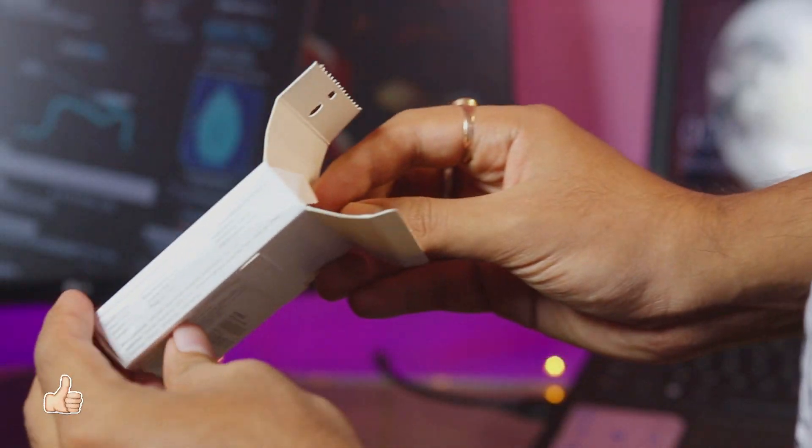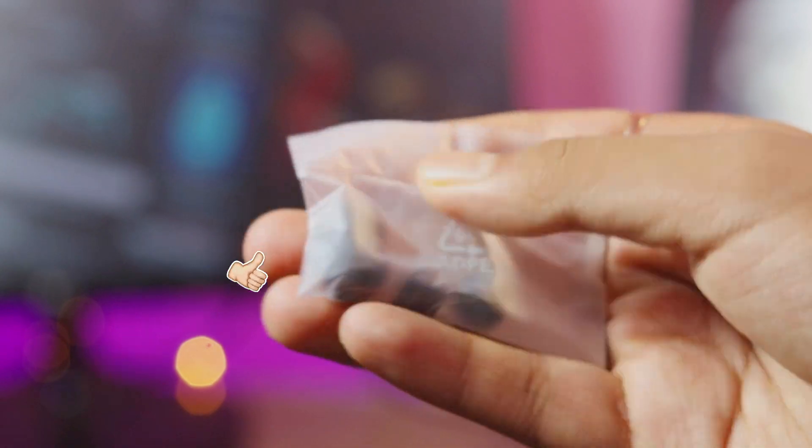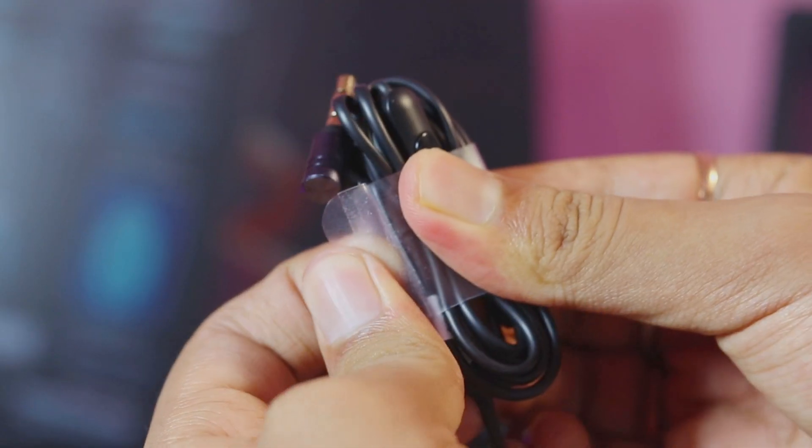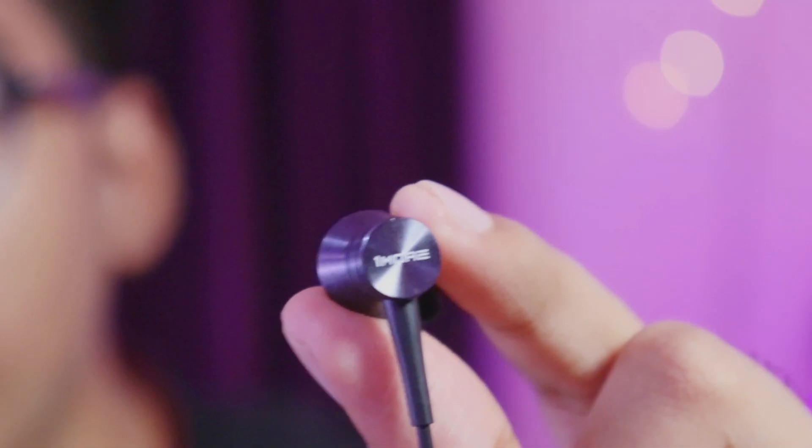As you can see, the packaging here is very basic, but the main thing is the earphone. The box is pretty simple — let's open it. In this box you will get two extra silicone ear tips and one user manual.